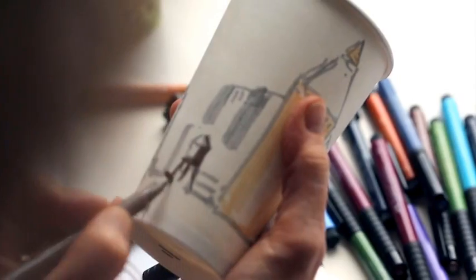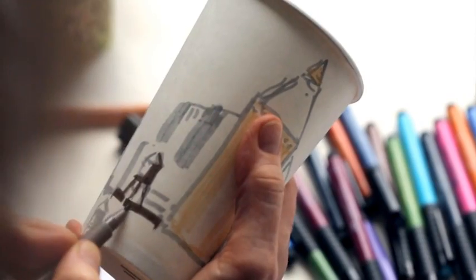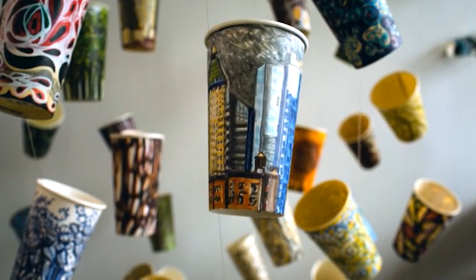Sometimes I hold impressions in my head and I come back to the studio and I daydream. I just start making marks with the pens on the cup. Pick a color I like. Find a mark I like. Start to repeat it. And then something comes up, something arrives.